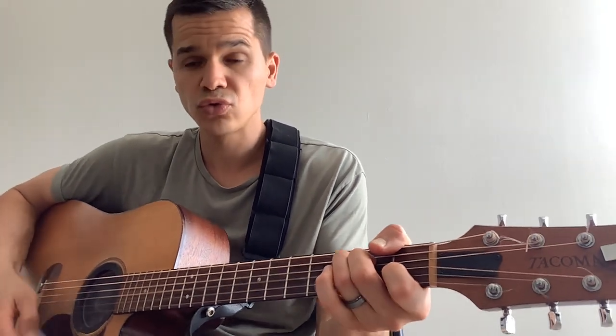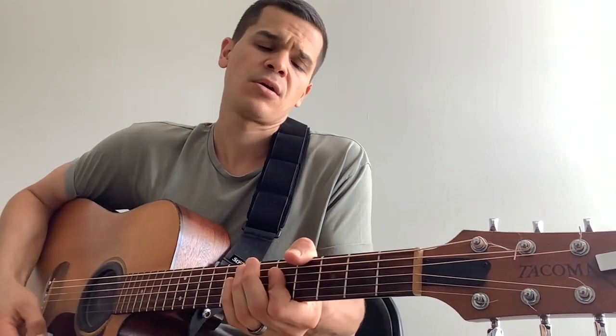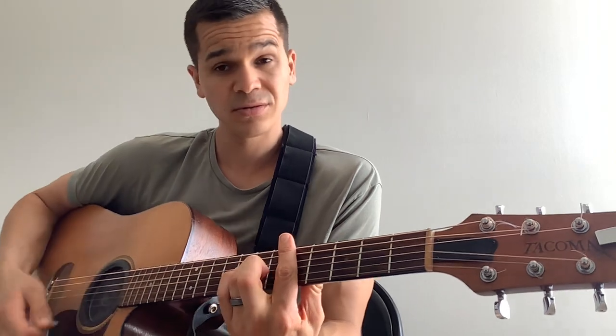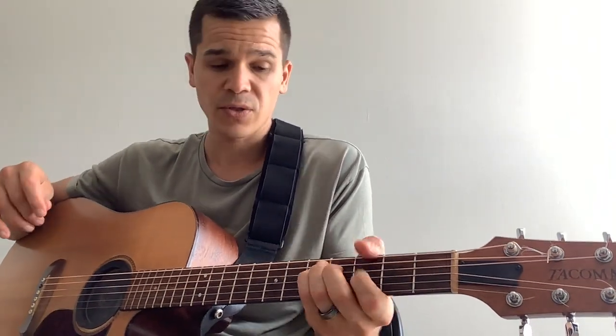So you've got this — this is the intro. That's your passing note, and then D minor. It's a G. Once again, here's the intro.